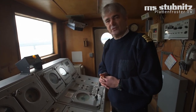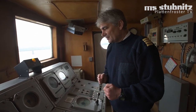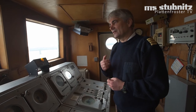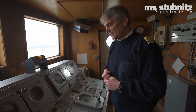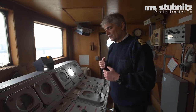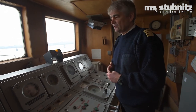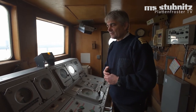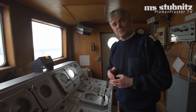Ich musste das leidvoll erfahren, als wir damals nach Riga gefahren sind und auf der Ostsee richtig eine auf die Mütze bekommen haben. Dort haben wir mit der Maschine schwer arbeiten müssen und haben nur ganz wenig Fahrt gemacht, weil das Schiff eben nicht so kräftig ist wie ein Trawler mit richtig viel PS. Die Stubnitz ist also nicht direkt zum Fischefangen gemacht – sie ist so konfiguriert, dass sie manövrierfähig war und genügend Vortrieb macht. Mit voll voraus fährt sie ungefähr 9 Knoten, mit etwas Rückenwind vielleicht 10 – das sind ungefähr 18 bis 20 km/h. Das ist eben eine alte Lady, und eine alte Lady kann nicht mehr so schnell.